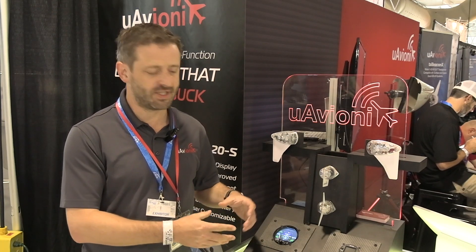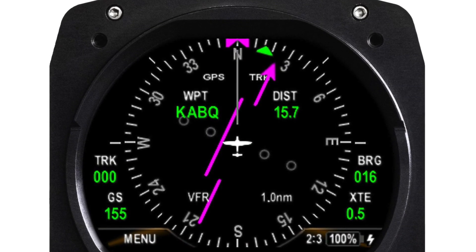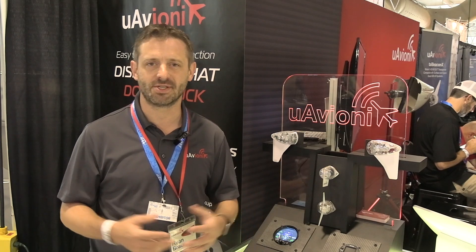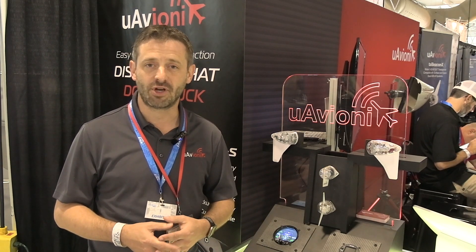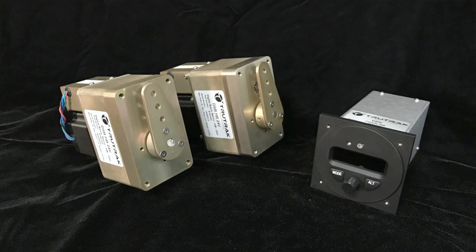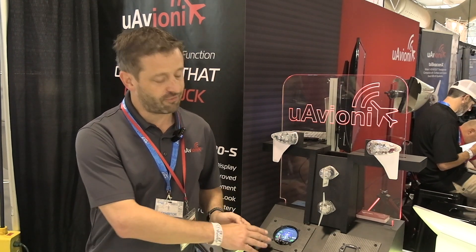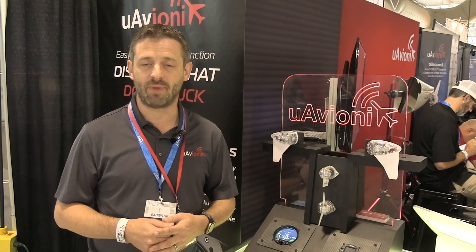AV-Link is the start of the features that we're adding here. We're working on a number of integrations as we see people wanting more features and capabilities on what's really a small multifunction display. One of the things that people are asking for above all else is autopilot integration. We're announcing our first autopilot integration here at AirVenture, and that's with the TrueTrack line of autopilots. That enables heading bug, altitude pre-select, and vertical speed control from the unit, which is a very slick, smooth integration. We're also working on autopilot integration with other makers, both digital and analog autopilots.